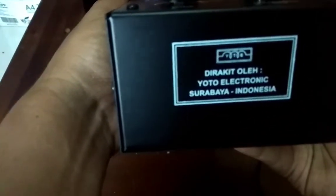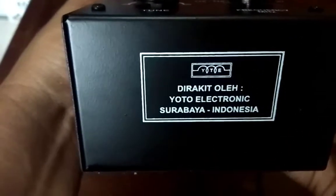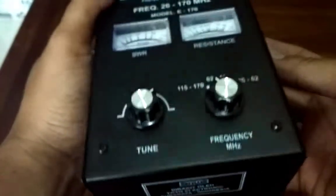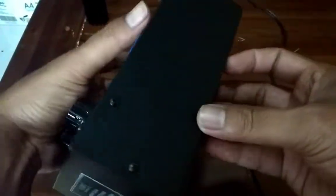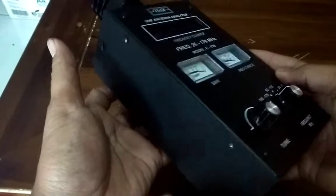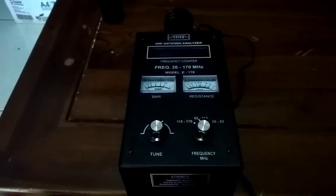Ini merk IYTE, dirakit Yoto Elektronik Surabaya. Terima kasih telah menonton!